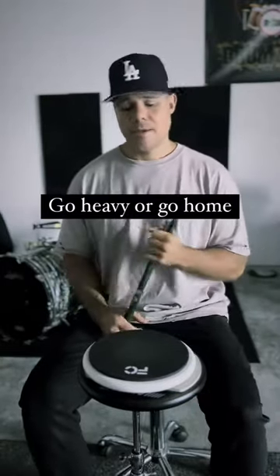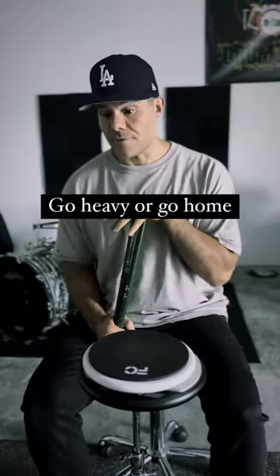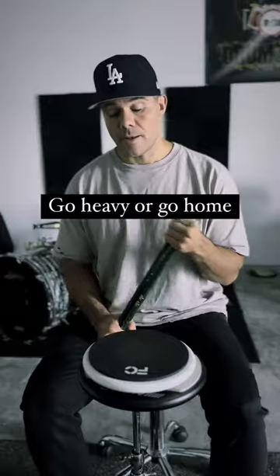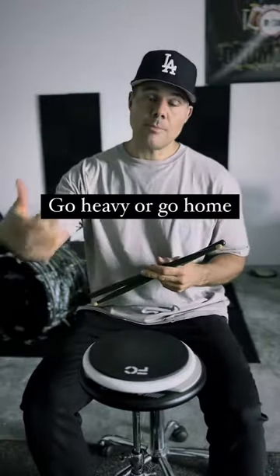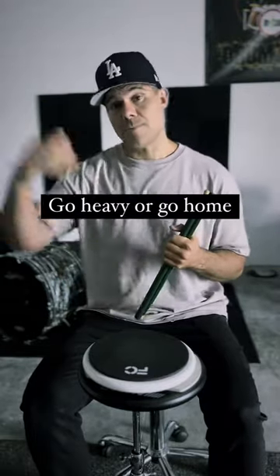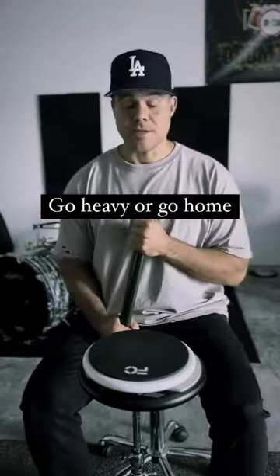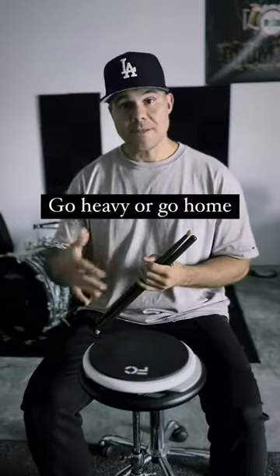Back in the day I used to use these a lot. I don't use them as much anymore, but if I want to get faster, if I'm trying to push the envelope a bit, I will incorporate these into my practice and work with them with the metronome. And within a week, you'd be surprised — you can really inch up those BPMs if that's what you're chasing. Either way, it helps you develop that strength and stamina that's needed to continue playing.